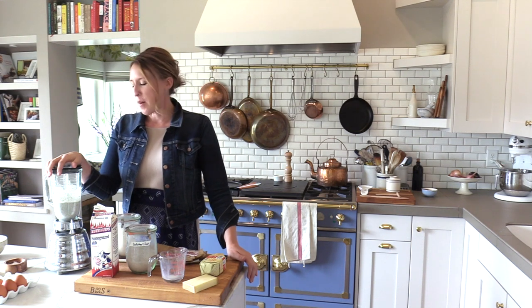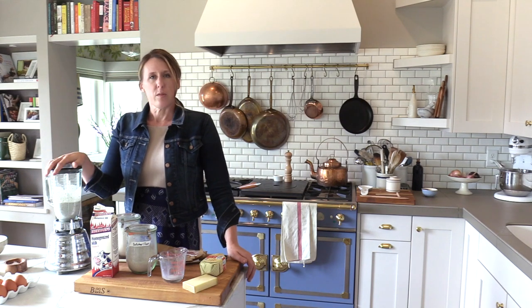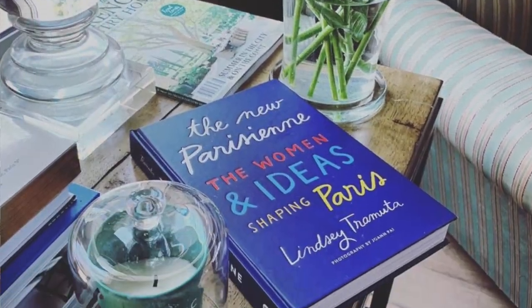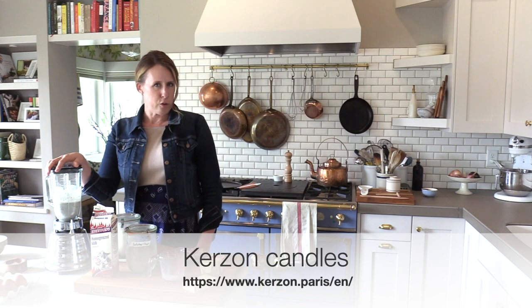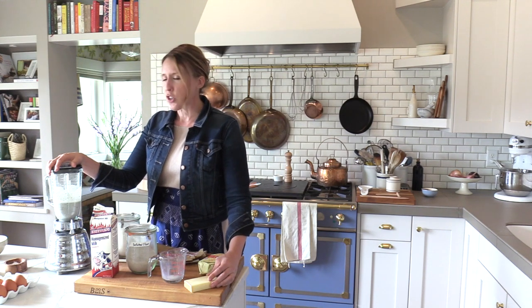This recipe has been sized down — you can make three or four times as much batter depending on how many people you're serving, but this will easily make three or four big crepes. This recipe was adapted from a candle maker in France called Curzon, whose candles I've had in my house for a couple of years. I've made a few adaptations: added prosciutto and chosen gruyere, but this is definitely a classic French Breton recipe.